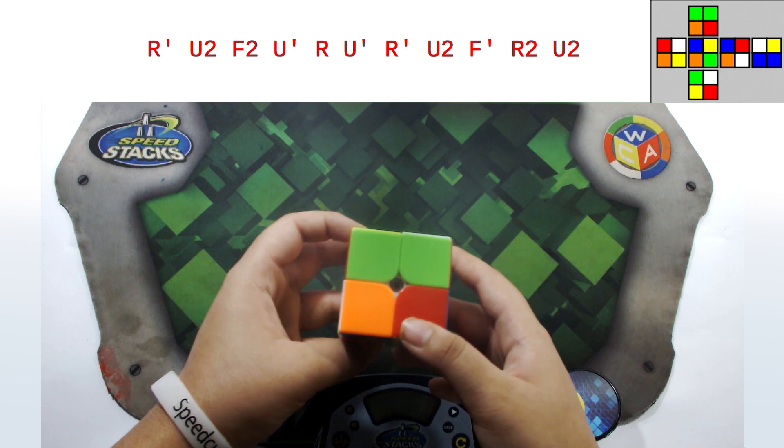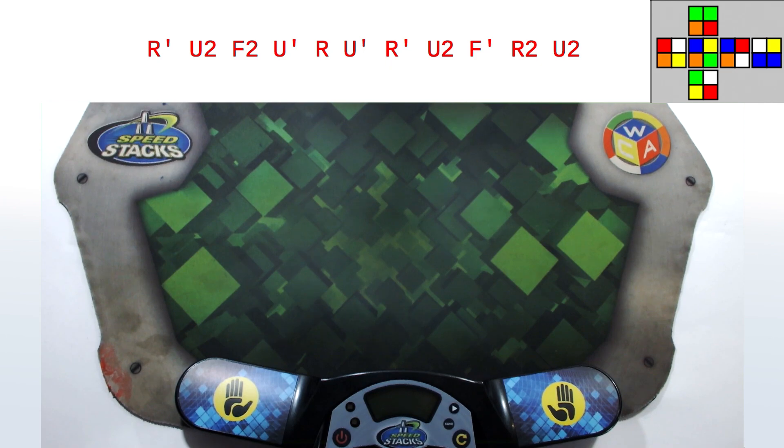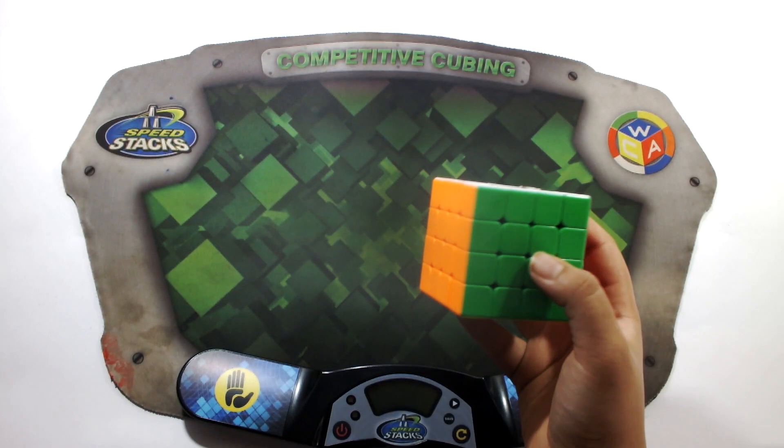Let's quickly check the 2x2 scramble. We have a green bar, orange, red — and flipping over: green, white, red, yellow. That means our scramble is correct, and we've successfully scrambled the 2x2.